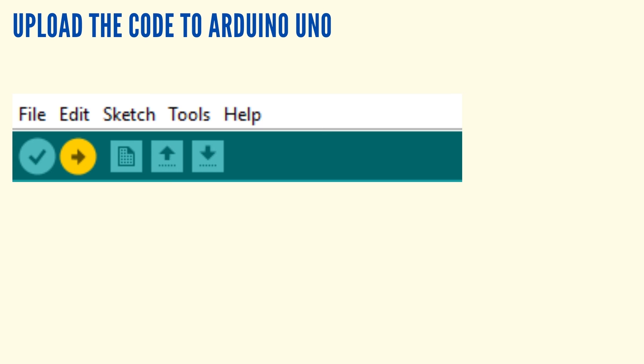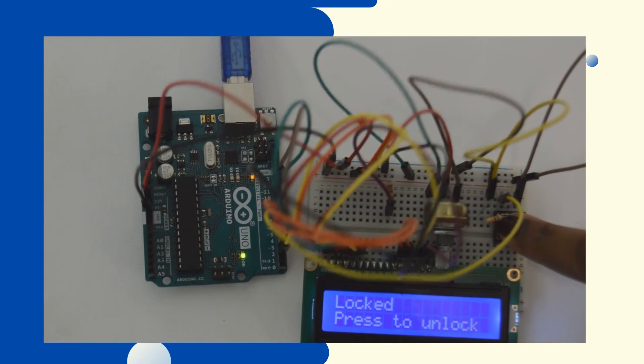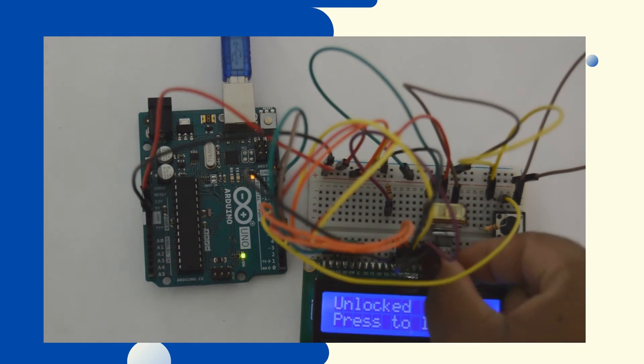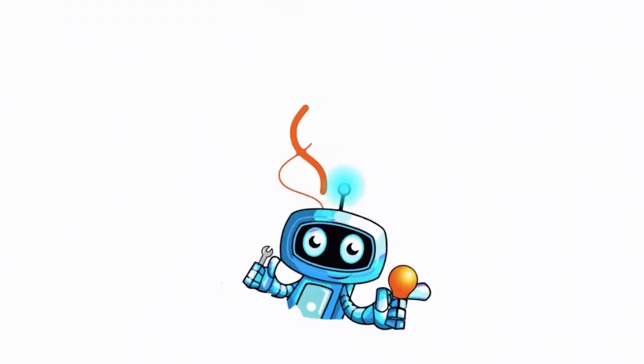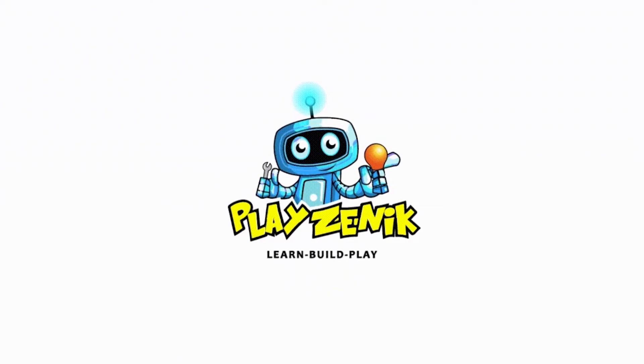Upload the code by pressing the upload button. Press the button to change the display on the LCD, and press it again to change the display.